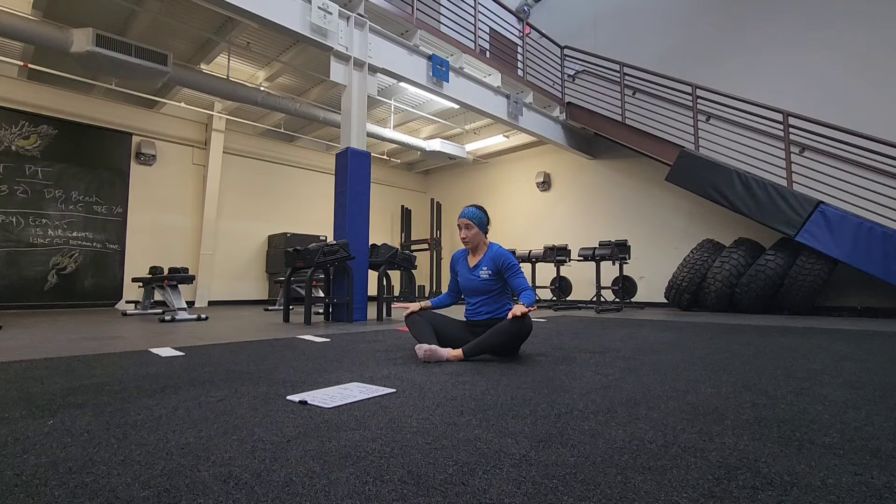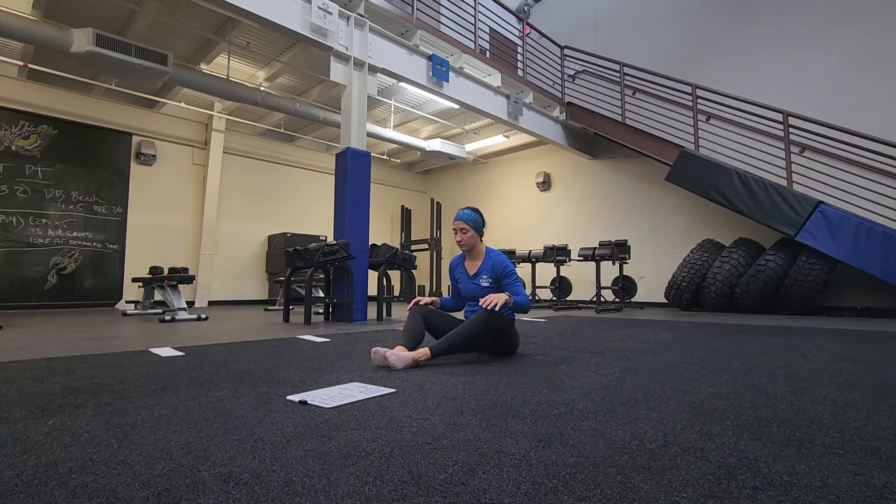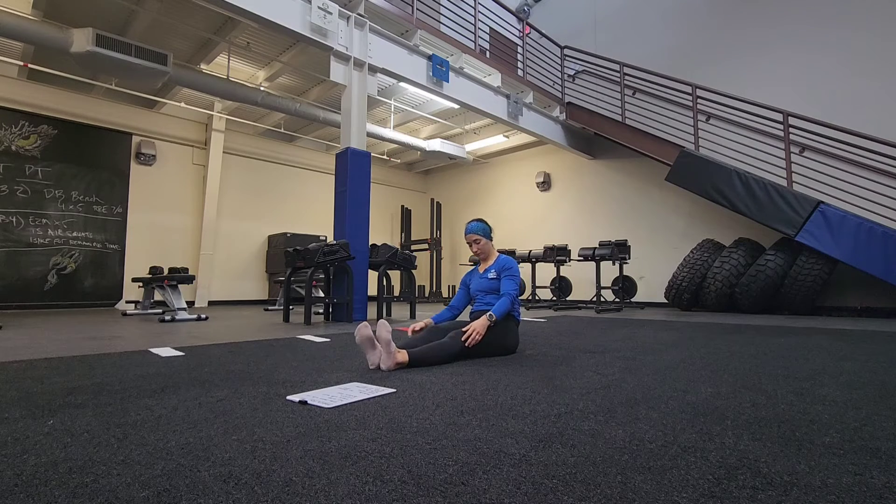Last one. Here we go. Hands on your knees, actively press in. Three, two, one. And relax. Go ahead, bring your legs straight, shake it out, do whatever you need to do.